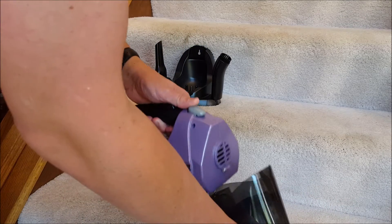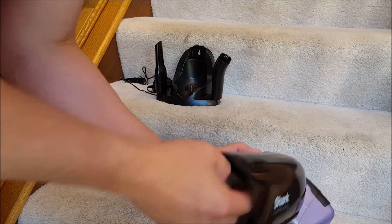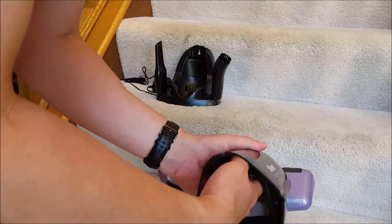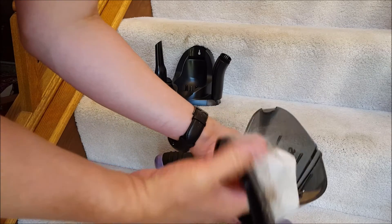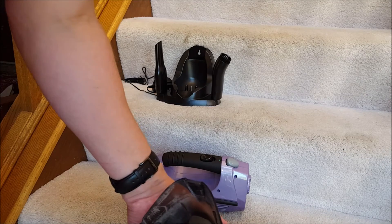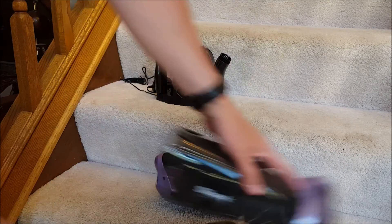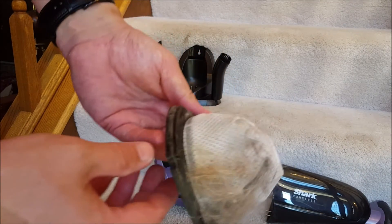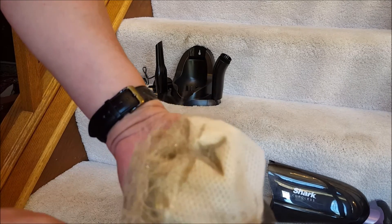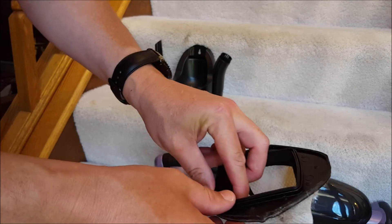If I pop open the top and press that button — let me figure out how to release this — there we go. Pretty disgusting! That is German Shepherd puppy hair and dust. The dust is probably from all the masonry work being done outside — we're building a couple of retaining walls and they were cutting stone today. But really effective for just a few seconds of vacuuming.